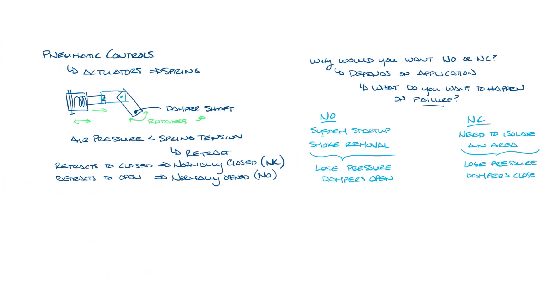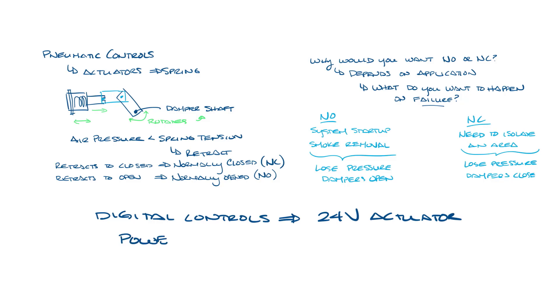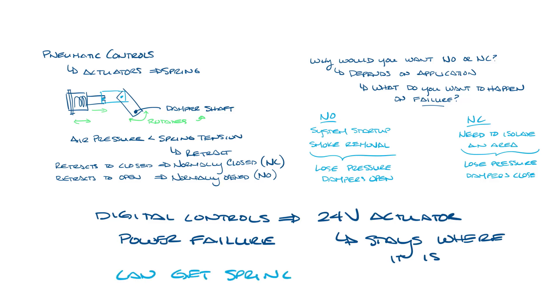Occasionally you see normally open or normally closed dampers on digital controls. The challenge here is that the actuator on a digital VAV box is powered by 24 volts, so upon failure, the actuator loses power and just stays where it is. There's no way to make a standard electric actuator be normally open or normally closed, but you can get spring return actuators for digital controls — they do cost more.